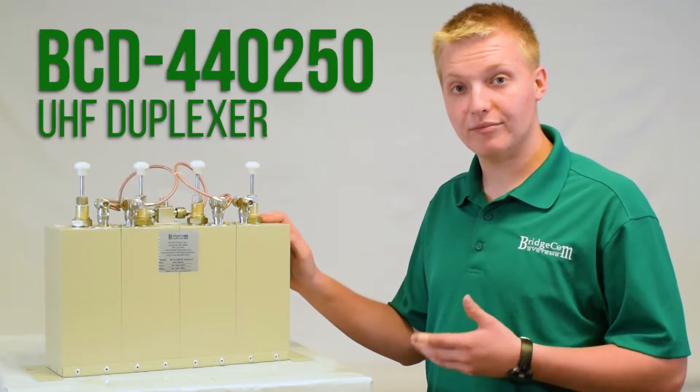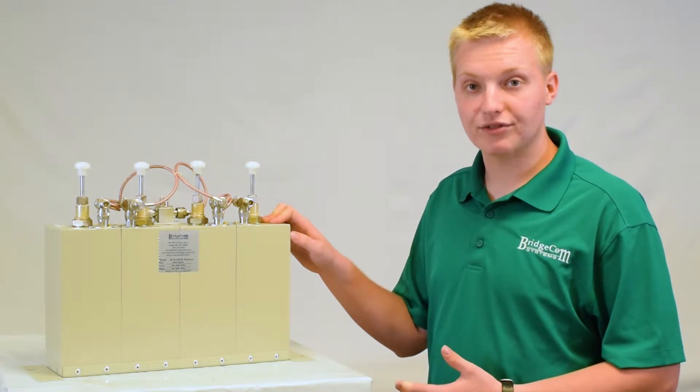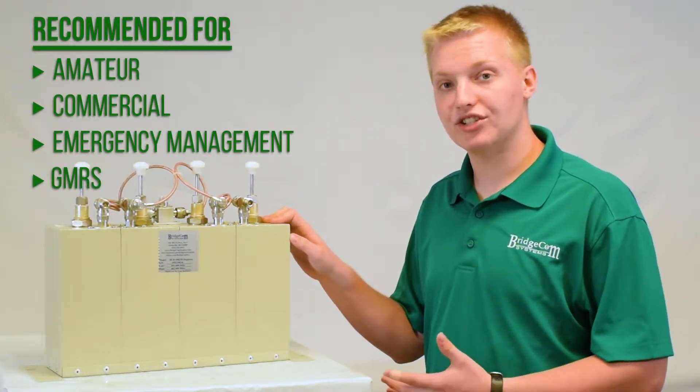All right, let's take a look at this UHF BCD 440-250 duplexer. This UHF duplexer is great for amateur, commercial, emergency management, and GMRS users.